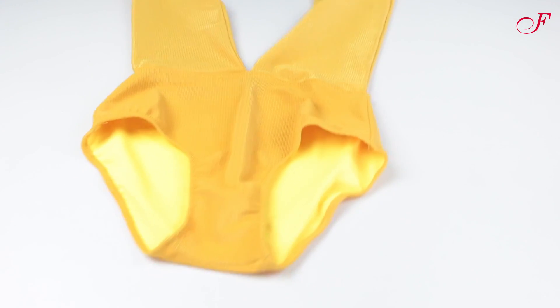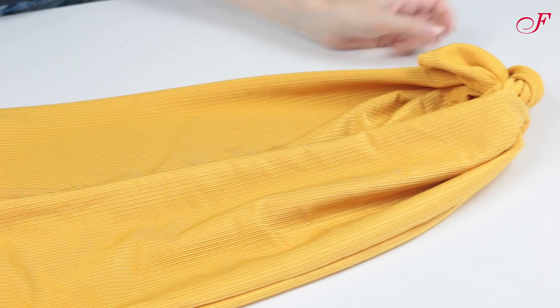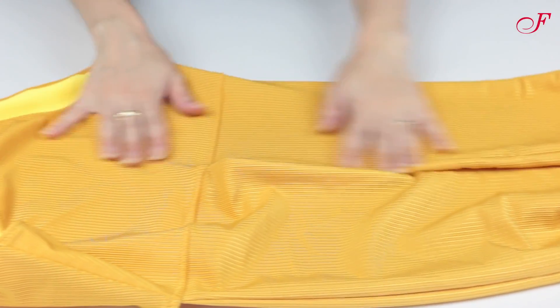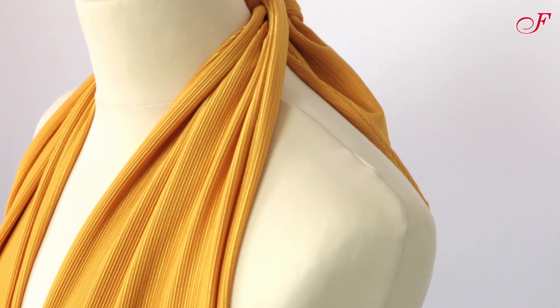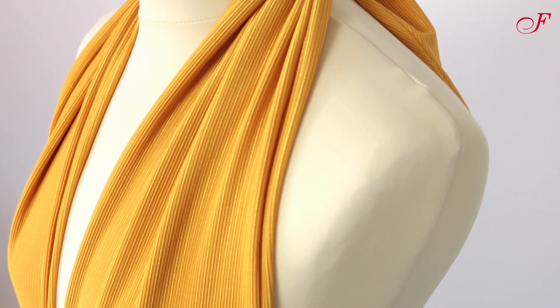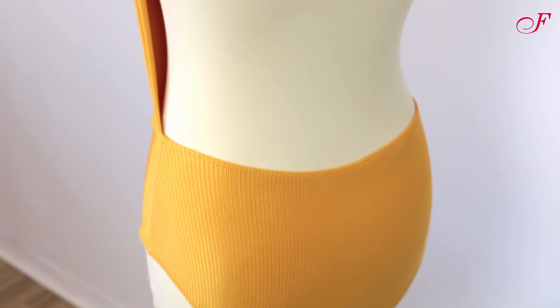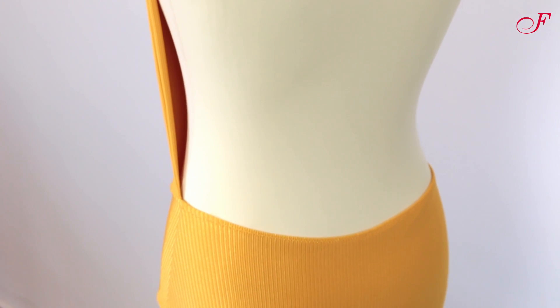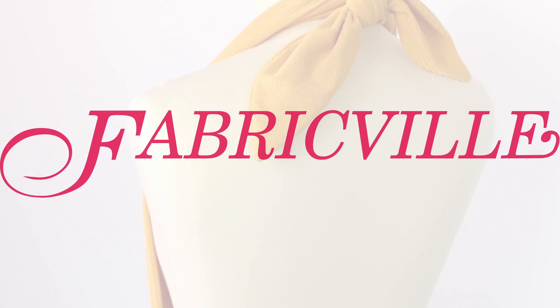And our bathing suit is ready! We'd love to see your sewing projects, so don't forget to tag Fabricville when you post your creation on Instagram. We'd love to see you next time! Thanks for watching!